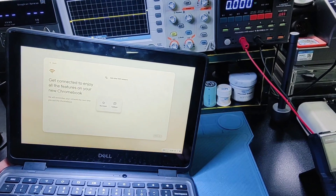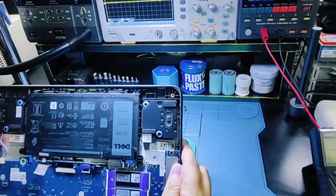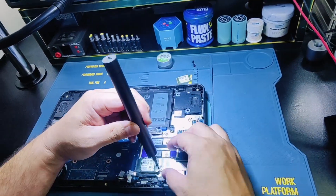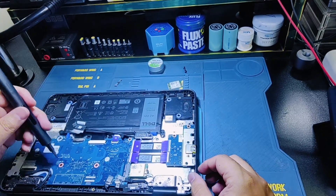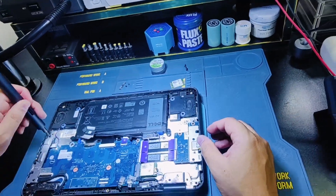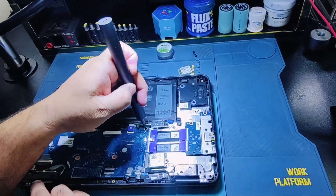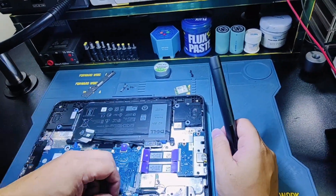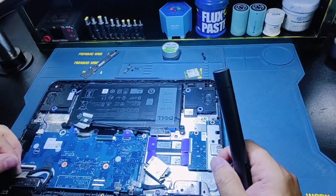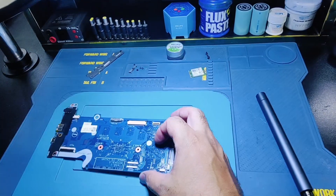I think the problem is in the motherboard, not in the Wi-Fi module. I am going to change the Wi-Fi module and investigate further on the board.